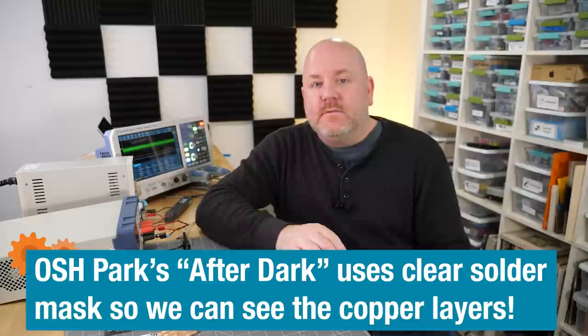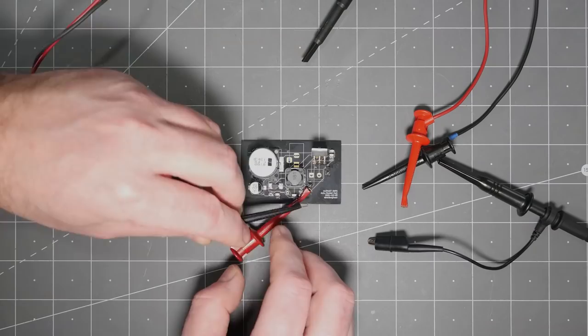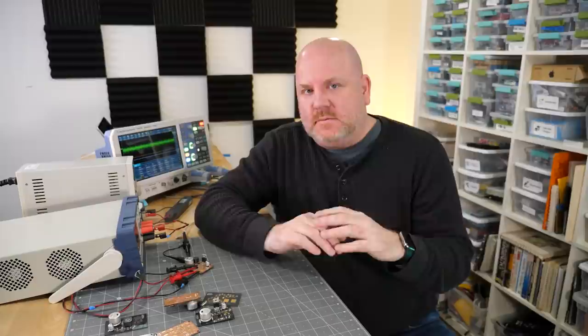For all of the board measurements, I'm using the same measurement setup: a bench power supply, an electronic load, and an oscilloscope. We did a Workbench Wednesday episode where I showed how to do this measurement in detail — there's a link in the show notes. Basically, I am connecting the bench power supply to the input, the load to the output, and a couple of scope probes. On the oscilloscope, we have the voltage rail with offset removed and four measurements: the peak-to-peak, the RMS, and the peak voltage of the output, plus an RMS measurement from a current probe to reference what current the load is set to.